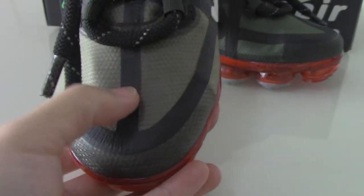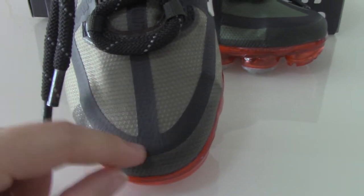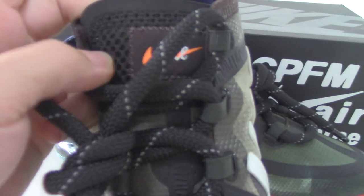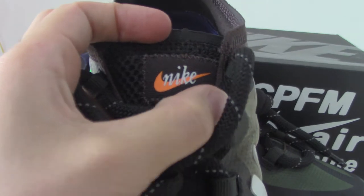Now let me show the front. You can see the lines go through the shoe toe. The materials you can see are just like this. On the toe box, on the top there is another pendant here. And they feature the Nike branding on the Nike shoes.